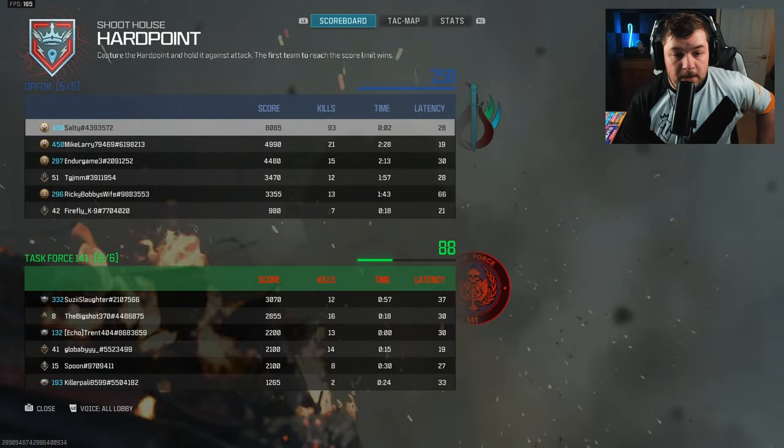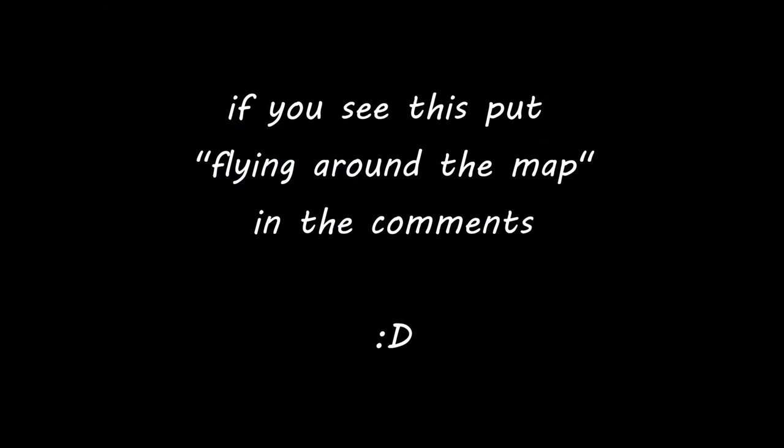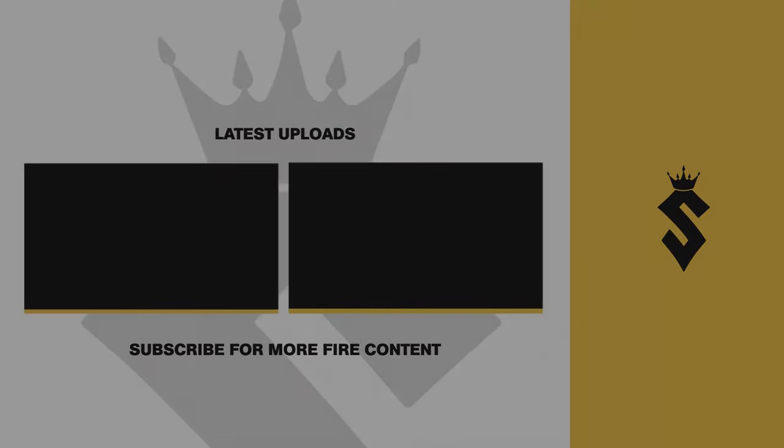Not much editing required in this one — I was flying around the map. I was flying around. I'm going to try this one. See you next time.